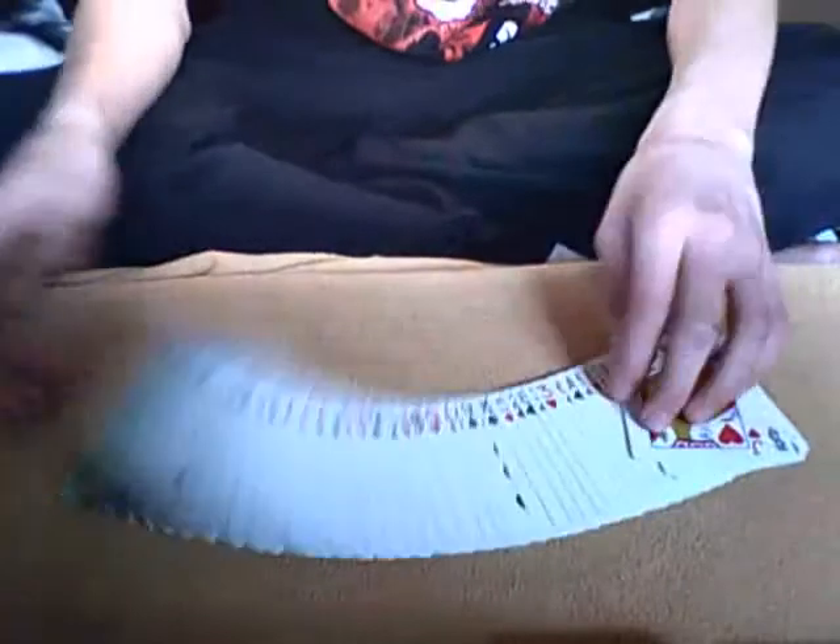So what you're going to do first off is you're going to shuffle the pack in front of the spectator, or get them to shuffle the pack themselves. I'll just do a quick shuffle.